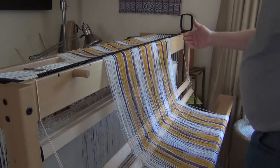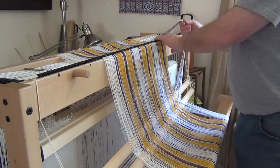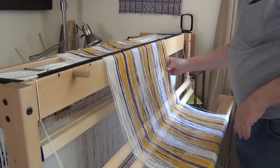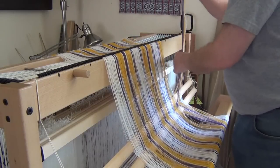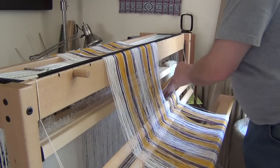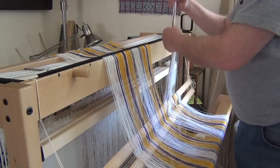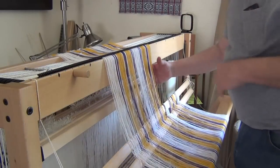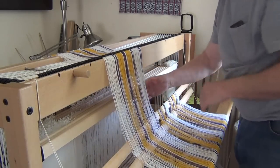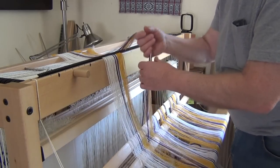Now let's pull these threads through the raddle this way and drop them down behind the loom, keeping them across the lease sticks, so that we can use the cross that's in the lease sticks to know how we're going to thread the heddles. Then I'm going to lower the lease sticks as well after I get done with this.